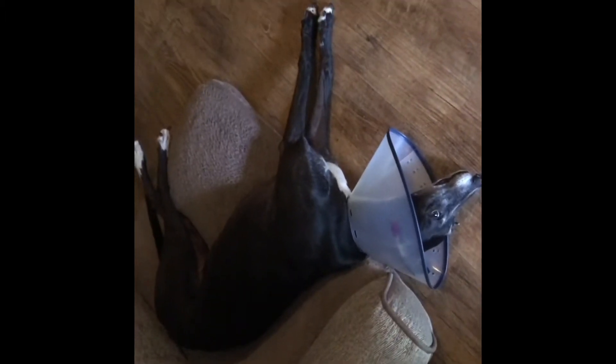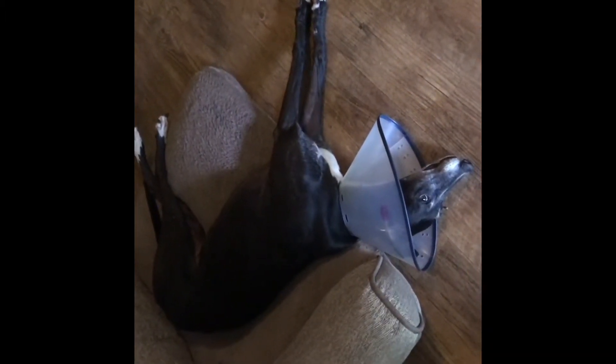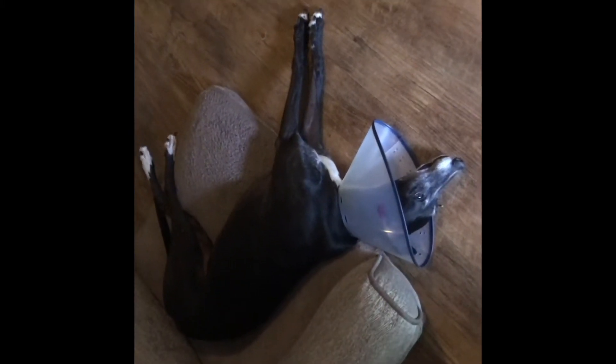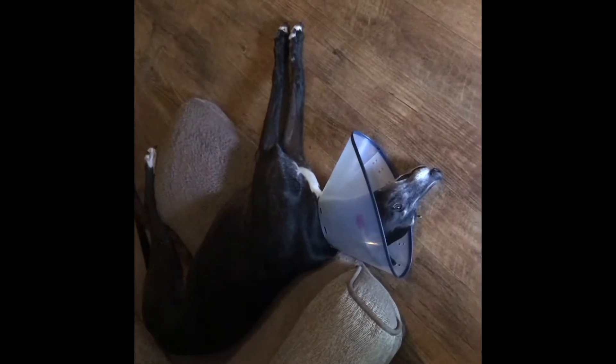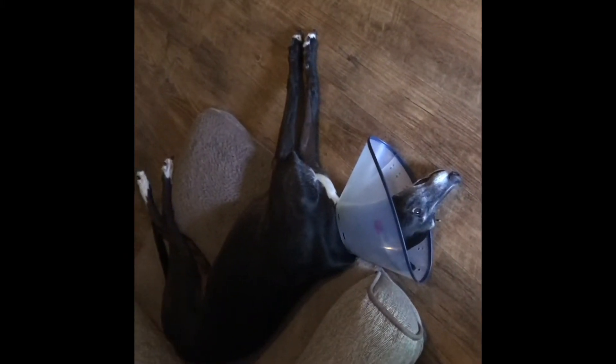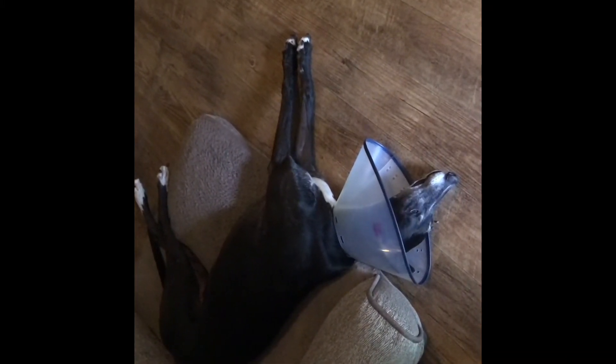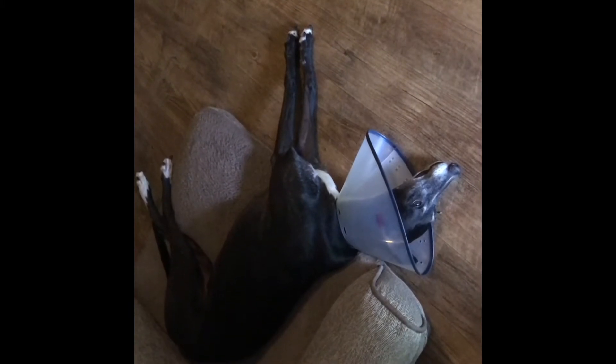Since I keep talking about Garnet the Greyhound — the young lady that's getting the chicken breast — this is her, this is who we cook the chicken breast for. She's got a little cone head thing going on because she had some ear surgery last week, but come Monday she gets her stitches out and she'll be back to being a regular sleeping greyhound without a cone on her head.